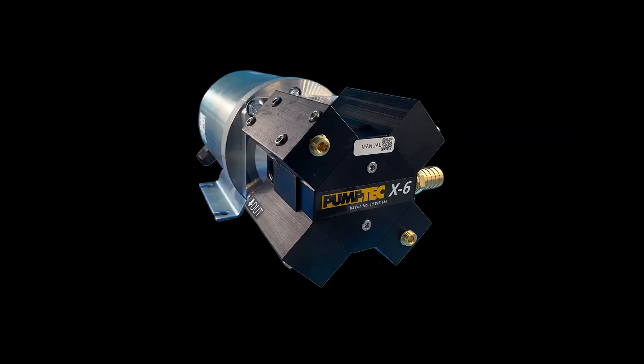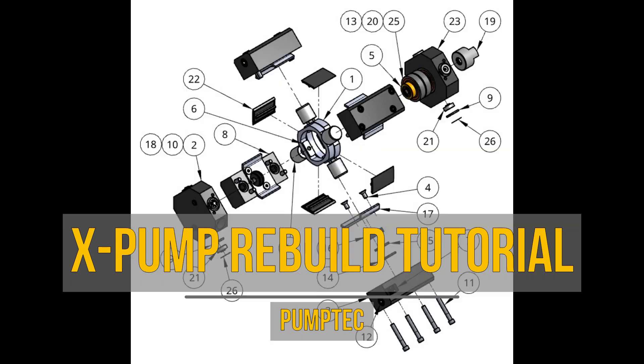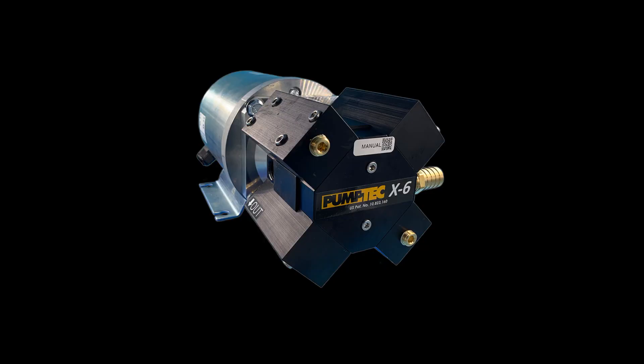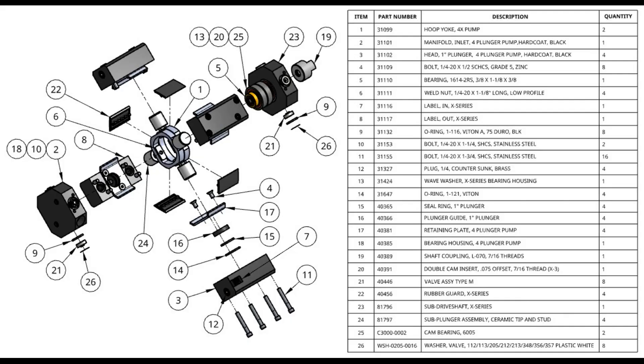Hello, and welcome to PumpTech's X-Pump Rebuild Tutorial. In this video, we will be taking apart an X-Pump, replacing the parts inside, and putting it back together. Just a note, the X6, X5, X4, and X3 are all very similar. The only difference is the offset of the cams, so that should not matter in this video.